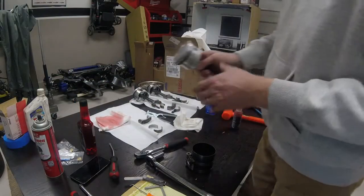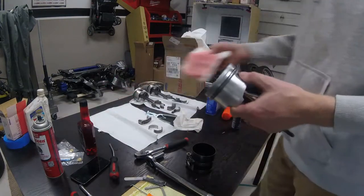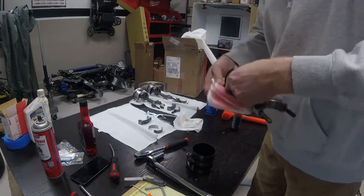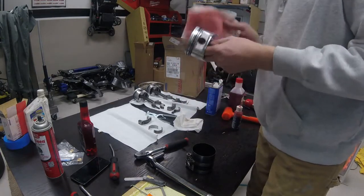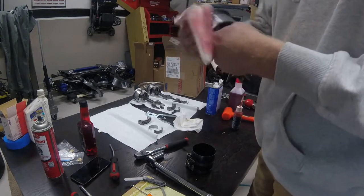Now getting to the piston install — I have a towel soaked in motor oil and I'm going to heavily lubricate the entire outside of the piston with the towel to get a good amount of oil on the outside of the piston and around the rings.